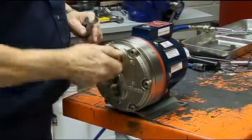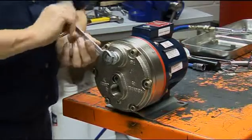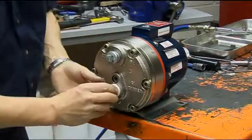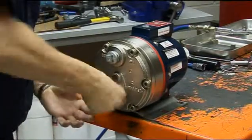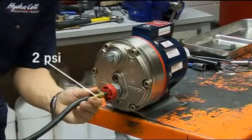A head pressure greater than 2 psi is all that is required in order to be successful. An easy way to achieve this is to plug the outlet port and install a Schrader valve into another plug that fits into the inlet port. An airline or simple hand pump quickly achieves the required pressure.